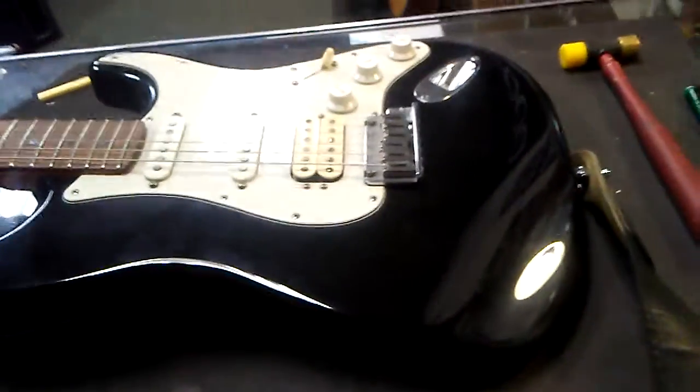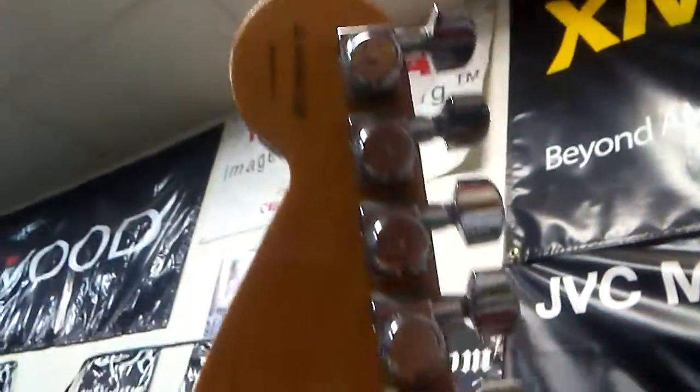Happy Friday. Here is a Fender Stratocaster — American made. It has the smartest machine heads in the world on there. They're awesome. I love those. Every guitar company should do that.